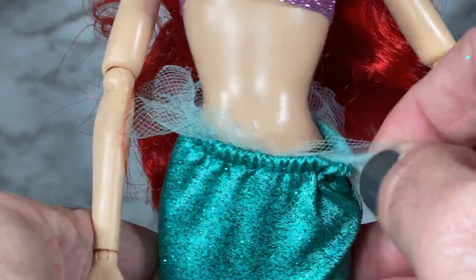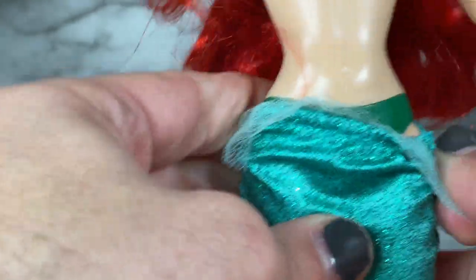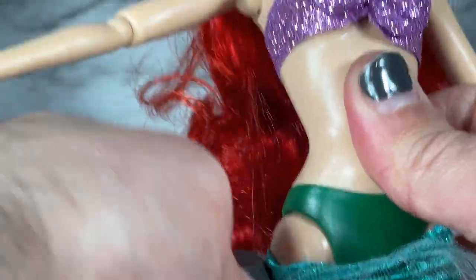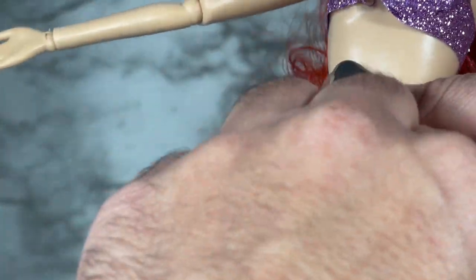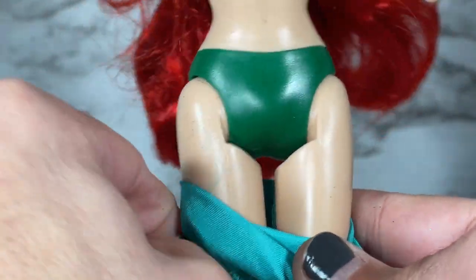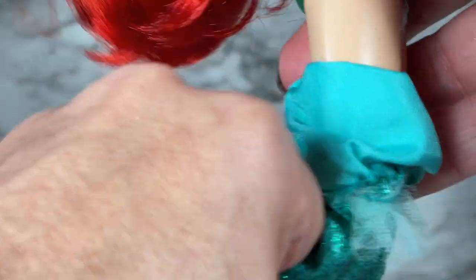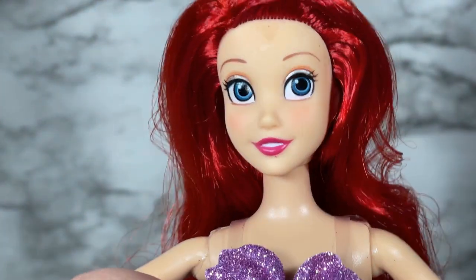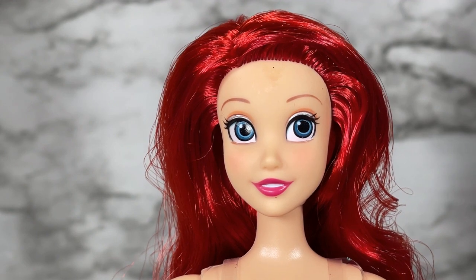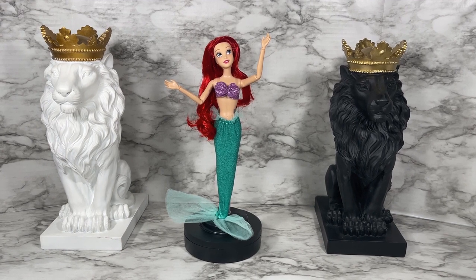The fin is also removable — there's no velcro in the back so you just pull it down. She's got green panties, which you don't see very often on a doll. She's got legs underneath that click one or two clicks but not a lot, so that when you put her into her costumes she'll be able to move around. Let's do a 360 of Ariel in her mermaid costume.